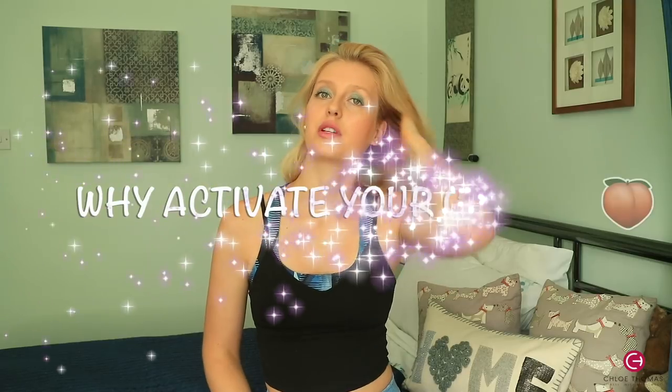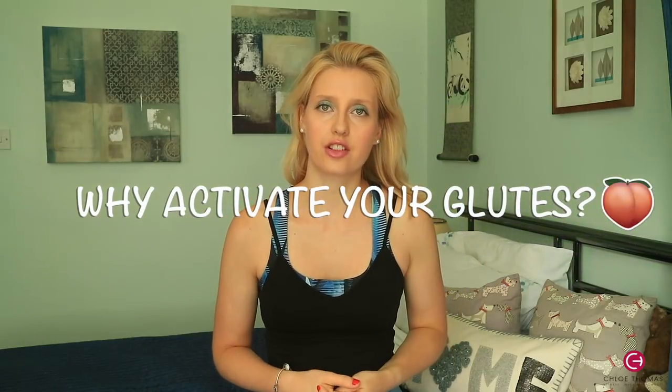A lot of us do a lot of sitting around and don't really use our glutes in the daytime, so it's really important you activate them. Also, if you're not very strong at the beginning and you're going into exercises loading lots of weight, you can actually injure yourself — especially on squats and hip thrusts — because you can start to use your lower back. The pressure will go on your lower back if you haven't got those glutes activated, and you can also start building other muscles which you may not want.